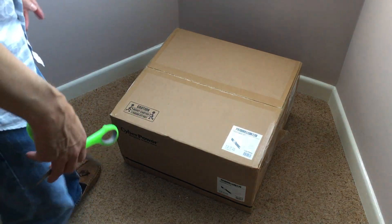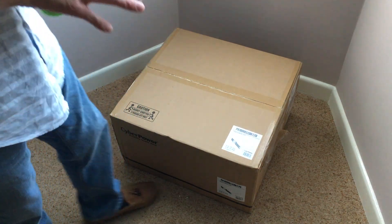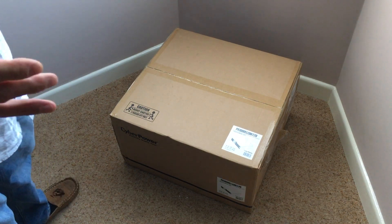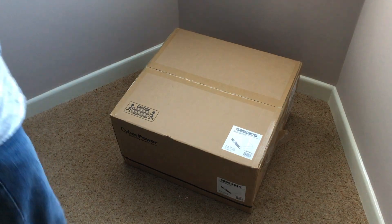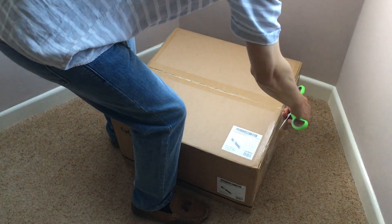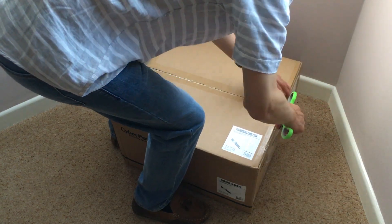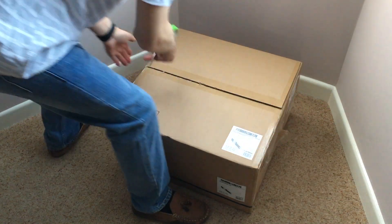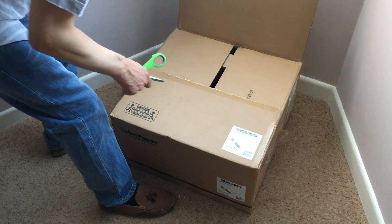On the side of the box it says it's 31 kilos. According to the specs on the site, the unit is 25 kilos, so I guess it's 31 kilos in the box and 25 kilos once connected in. Whichever way you look at it, that's pretty heavy — but you'd expect that because the UPS has batteries in it. And it says right here: caution, heavy carton. No kidding.